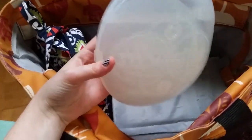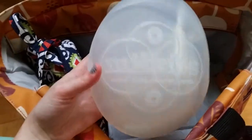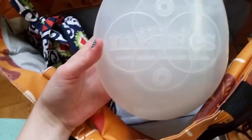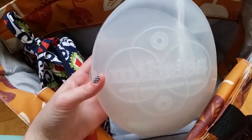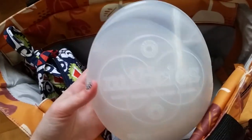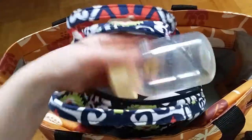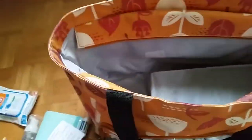I have this milk saver — I recently did a review on this and I absolutely love it. I'm one of those people that likes to pump on one side at a time, so I use the milk saver on the other side to catch the letdown milk. I also have a full-size lunchbox in here where I keep pumped milk cold. So here's everything inside.